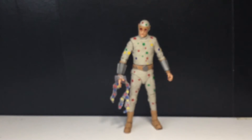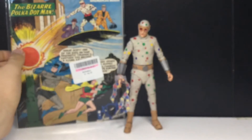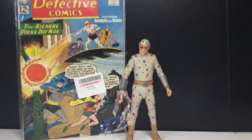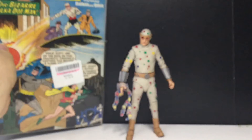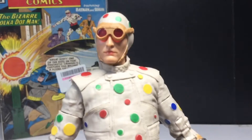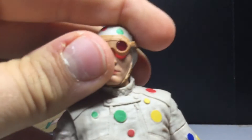I do have the first appearance of Polka-Dot Man right here. It does have a sticker on the sleeve. That's his original look and it looks pretty damn similar — that's cool. I've had this for years, and when I was going through it and saw him I wondered if this was his first appearance, and it was. So I had the first appearance of both Polka-Dot Man and King Shark.